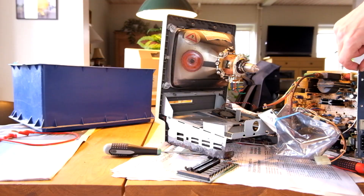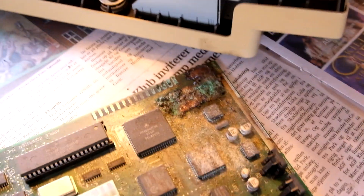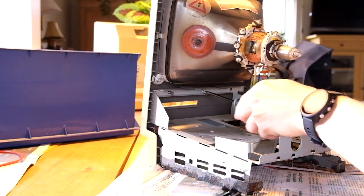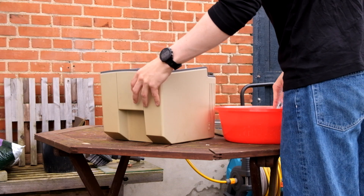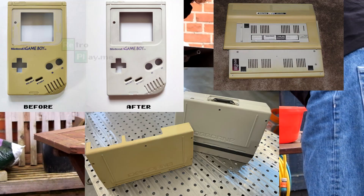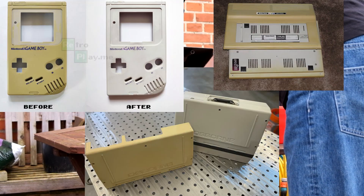I also found the reason as to why this thing didn't work anymore. Everything came apart pretty easily, but the only thing that was annoying was a bit of corrosion on the chassis. I then got to cleaning, which was in preparation of a process known as retrobriting, where you bleach old electronics in an attempt to restore the yellow plastics to their former glory.